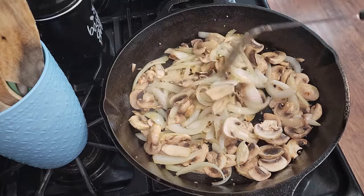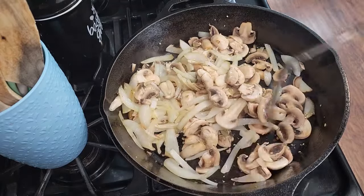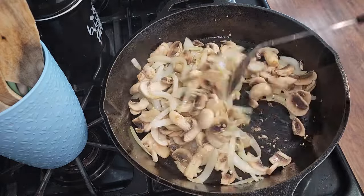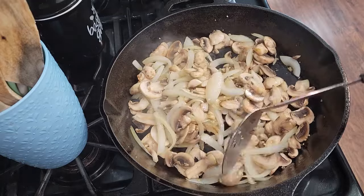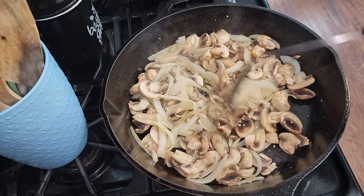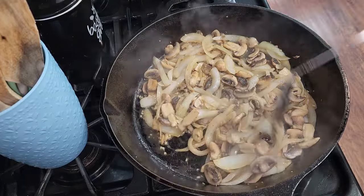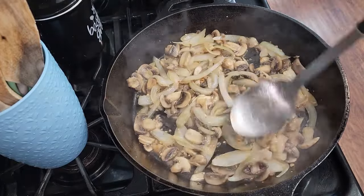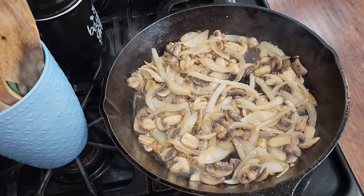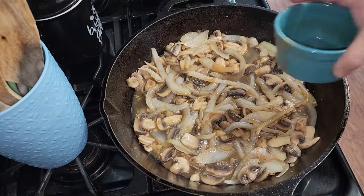While you're doing this, you might want to get your water ready for your noodles, or get your rice cooking in a rice cooker if you have one, so it's ready to go once your stewed stroganoff is ready to serve. Now that the mushrooms have gotten brown, I'm going to go ahead and add in my beef broth and we're going to simmer this for a good five minutes.